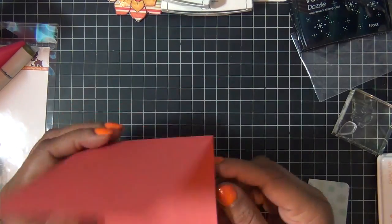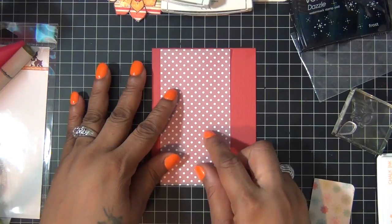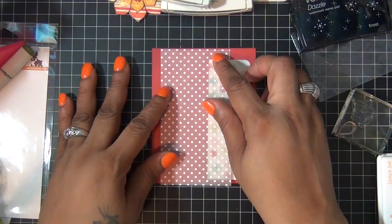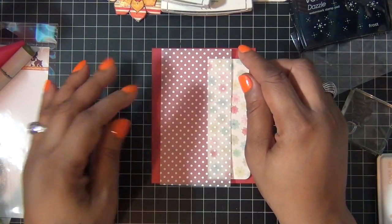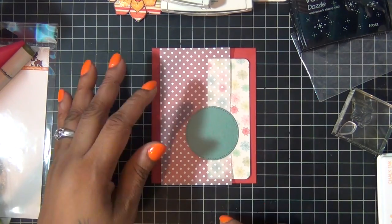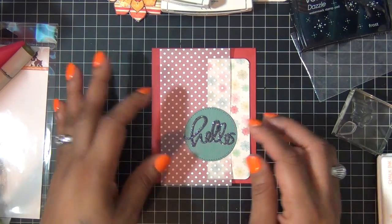For my second card, I started with a red A2 size card and this card base also came from the kit. Then I used my sprinkles vellum from Doodlebug, also in the kit, and I cut a piece and added it to the front. Then this piece of patterned paper in the back is also from the kit.